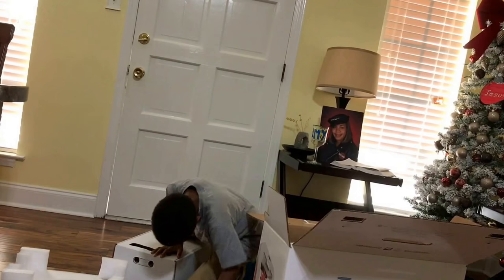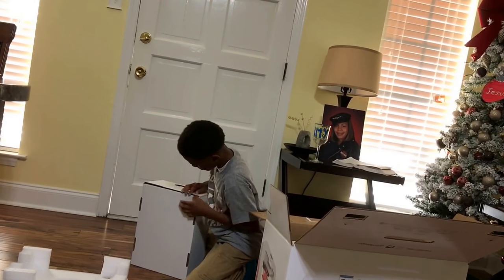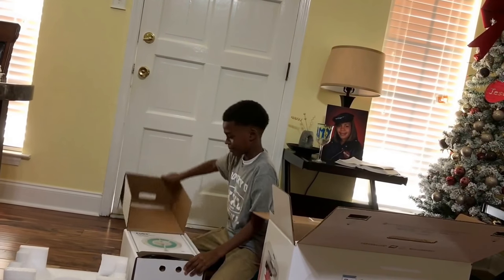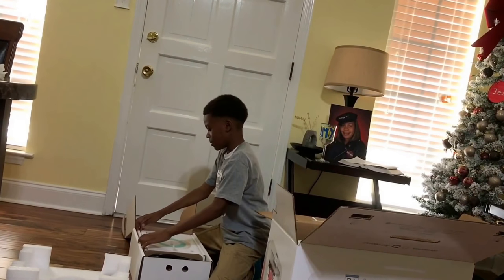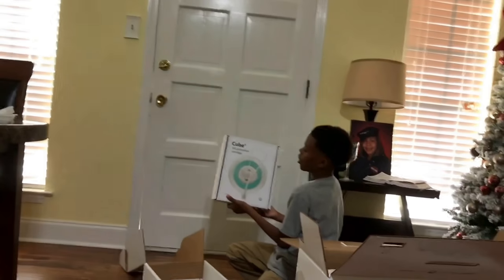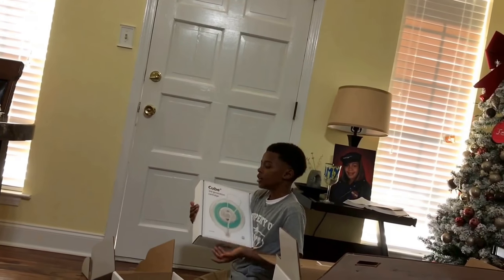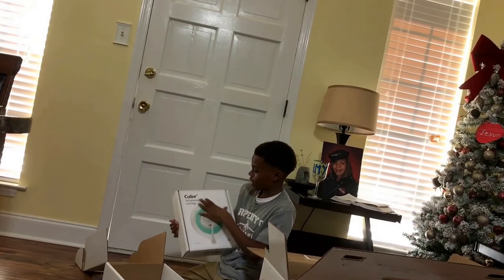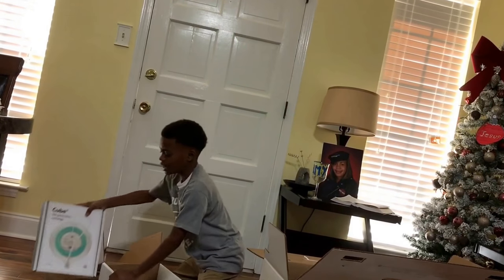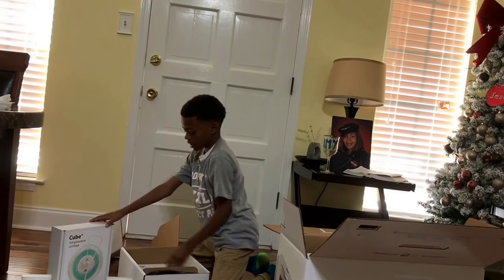Okay, so here is your Cube 3 cartridge, and as you can see guys, it's not refillable. You're going to have to buy the whole thing off of Amazon for $50 each color, more if you want a different color.